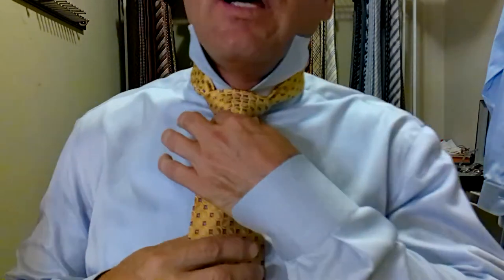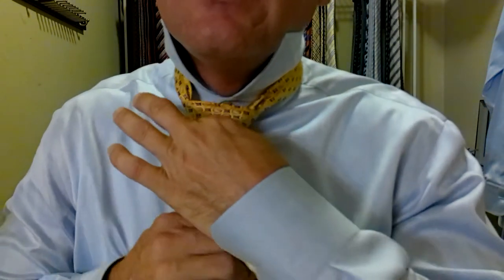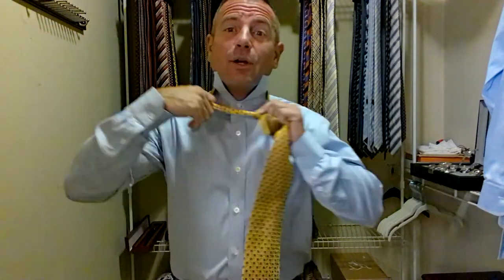And then we want to check for length. We want the tip of the tie to be between the top and the bottom of the belt buckle. And we're actually not quite to the top, so we have two options. I can tighten this knot up a little bit more. It's not quite enough slack, so what this tells me is I didn't tie the tie long enough — I didn't leave enough room. So we're going to redo it, because we want the tie to look perfect.